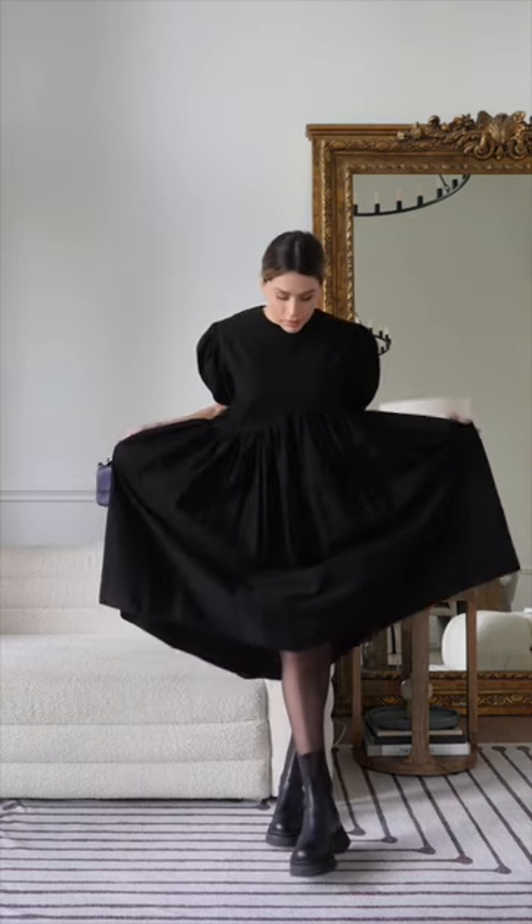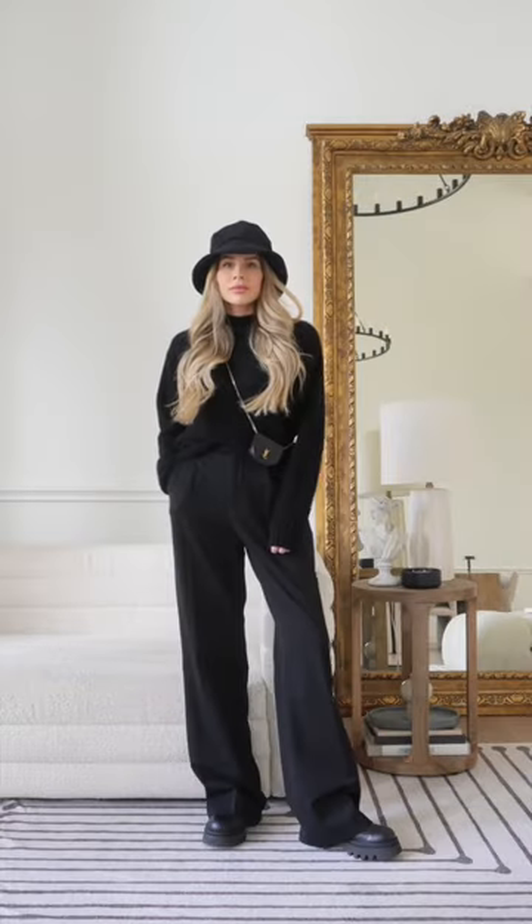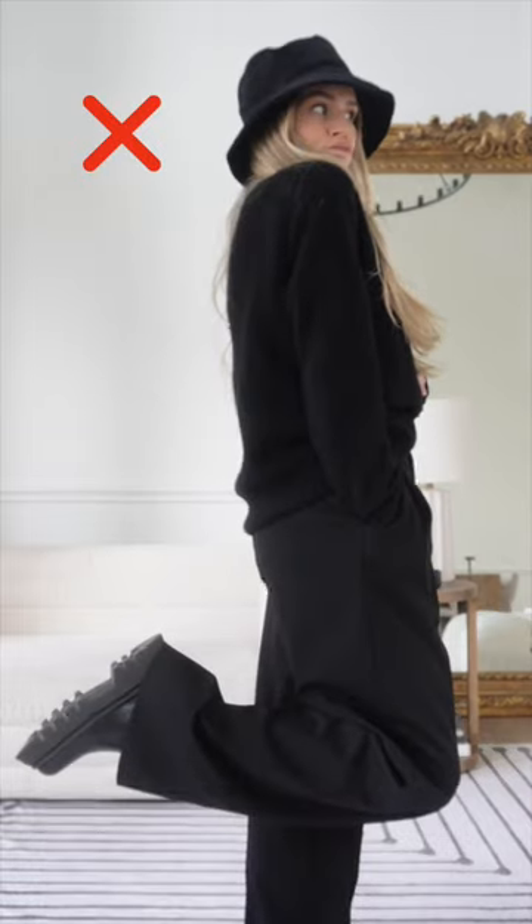Don't be afraid to pair them with feminine pieces such as dresses or skirts. I personally don't like my outfit to be too girly-girly, so adding in edgier items such as the lug sole boot always does the trick. Don't pair them with long wide-leg trousers.